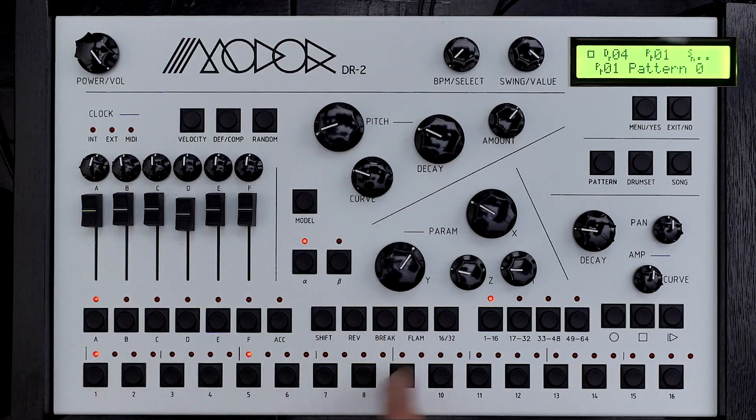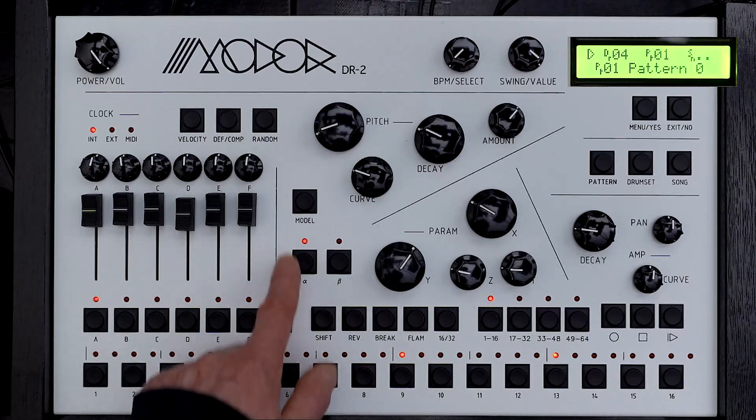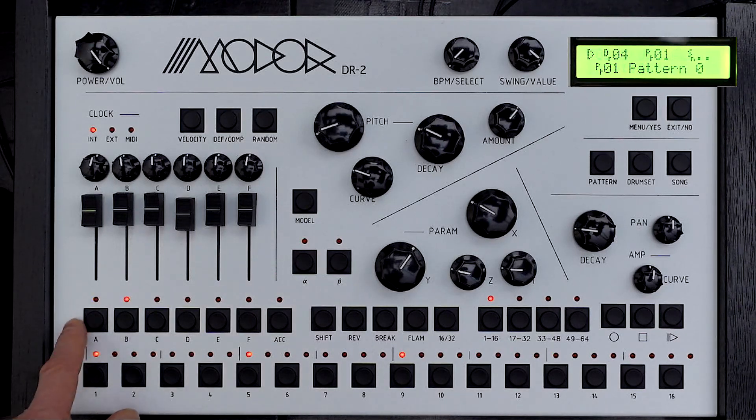So let's hear this in action. Here is the most basic bass drum you could ever want, and here we'll have the most basic snare. Let's define the alpha clock - we've got 9/16, let's use that. So now let's assign the bass drum to that clock. Hold down the instrument, press the clock. You can see that it's truncated to fit, because what it's saying is: fit those nine steps in the time that it takes to play 16 on the master clock.